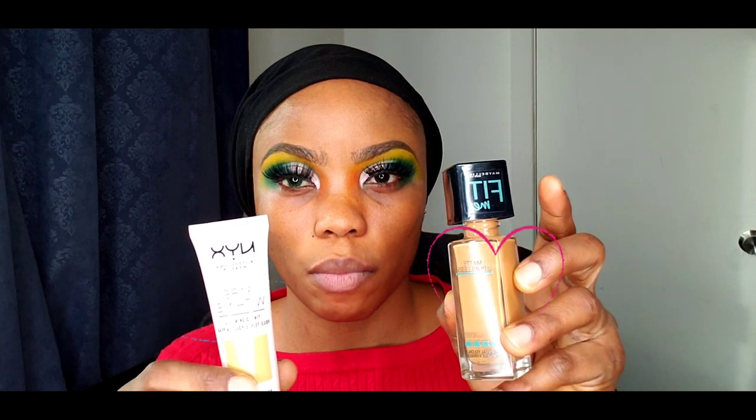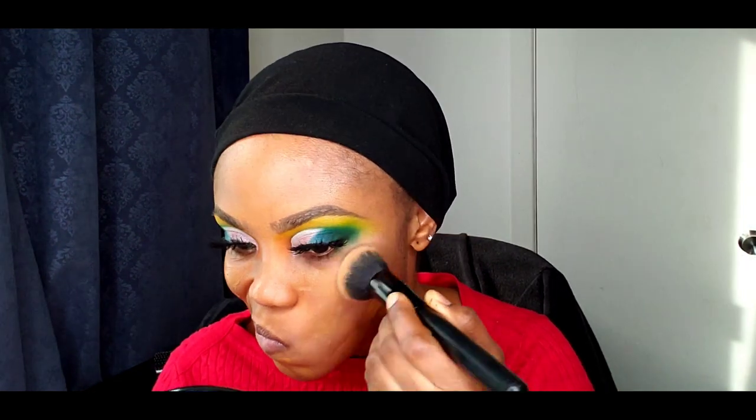I just applied my eyeliner and then my eyelashes. Now prepping my face further using my blemish control, and I'll be using these two foundations — the NYX and my Maybelline Fit Me.